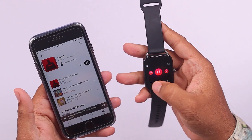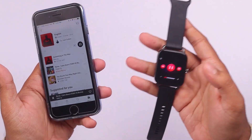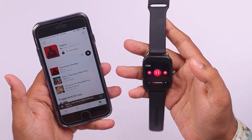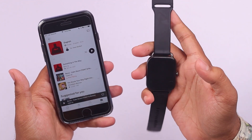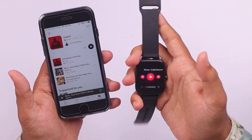As you can see: sound control, music playback, pause, forward, next track, previous track — you can do all of this with your Halo RS4 smartwatch. So that's how you control your music playback from your Halo RS4 smartwatch.